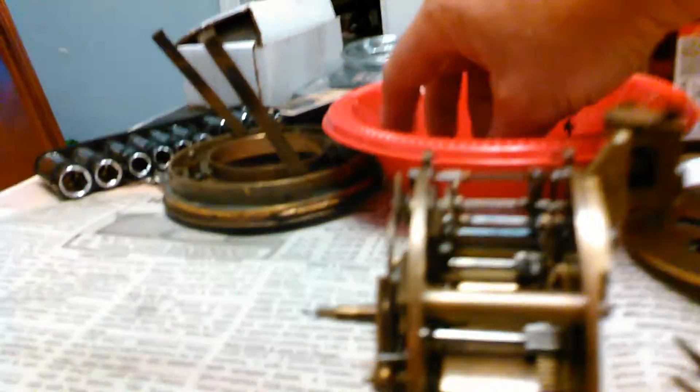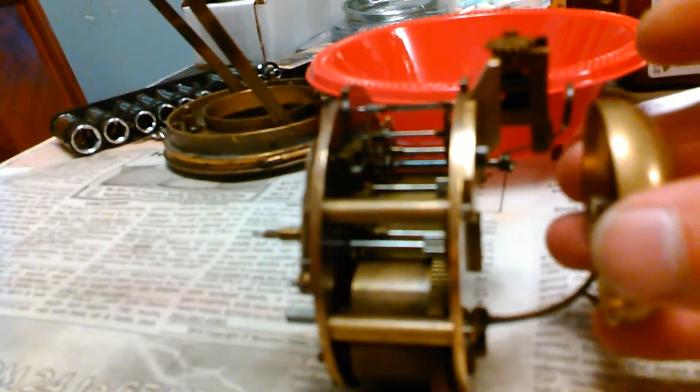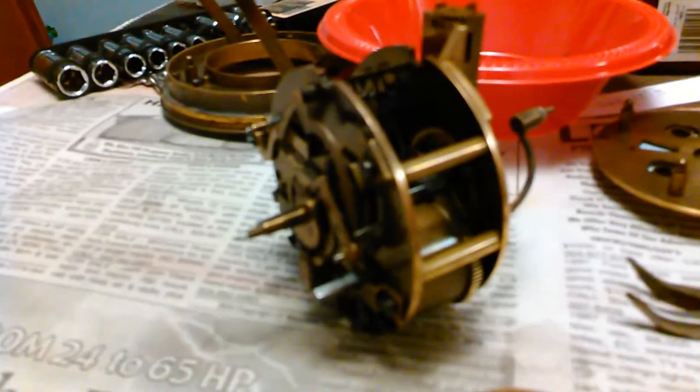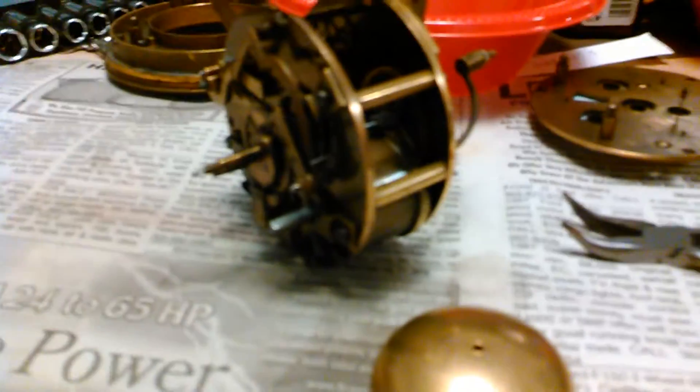It has a bell on the back — all that good stuff. It goes right there, and then that hammer that you saw swinging earlier hits it and makes a nice little ting sound. Okay, toodaloo!